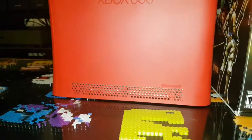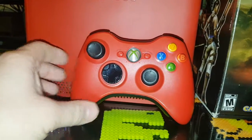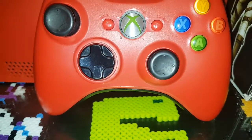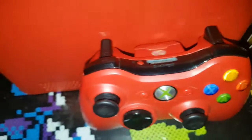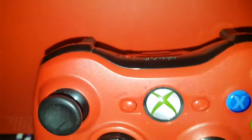As for the controller, it's essentially the same thing — just a red 360 controller. It does have a black line on it, which is a nice touch. Flip it over and it's all red, with a red battery cover as well.